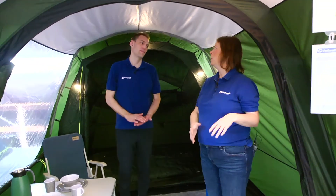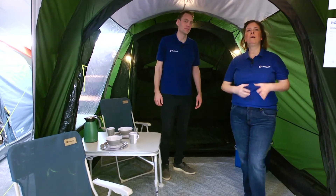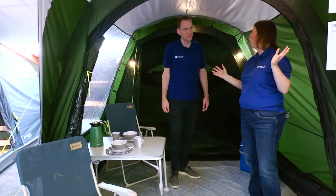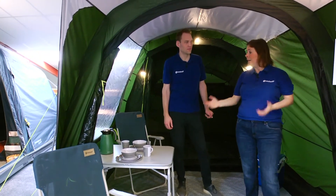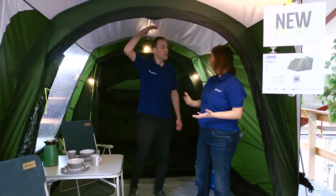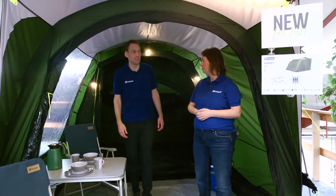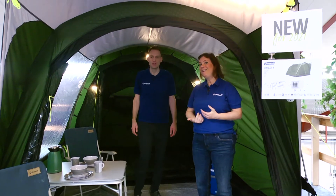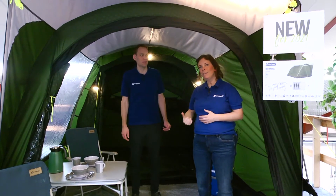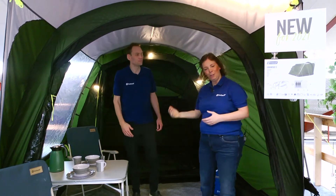A really nice compact tent with a lot of features. There's a mosquito net in the front with a panoramic front, so if you're out in the morning with some fog and sitting watching a nice pitch, you still have the option to be inside while feeling outside. Also worth mentioning is the good standing height. Jakob is 190 centimeters in European terms, and he still has plenty of room inside.